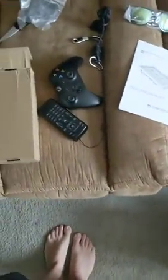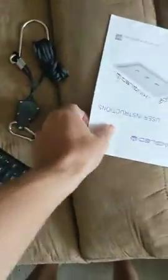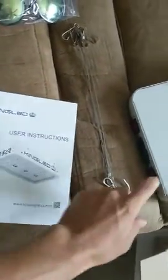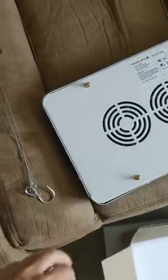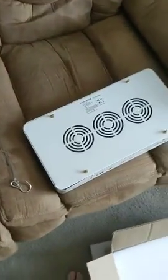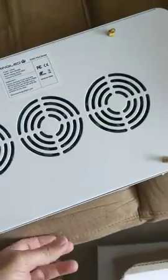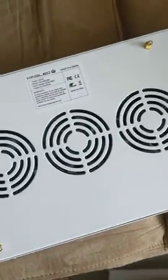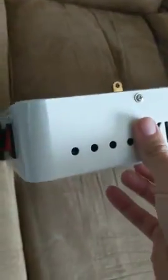I just did an unboxing — everything looked good. Came with the sunglasses, the hooks, the hangers, and the instructions, though it does not include instructions on how to hook it up to the light. But my light is damaged from packaging. I didn't see any damage from the outside of the box, but I just opened it up to get a better look.